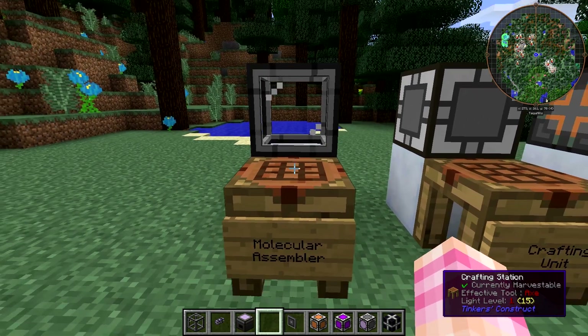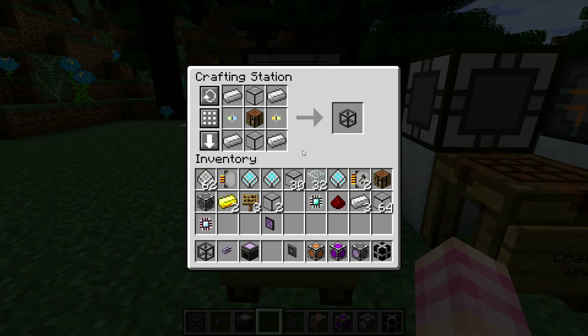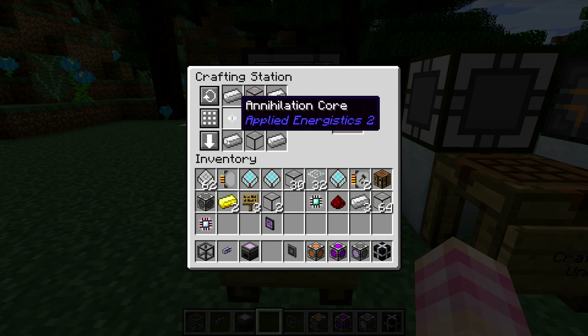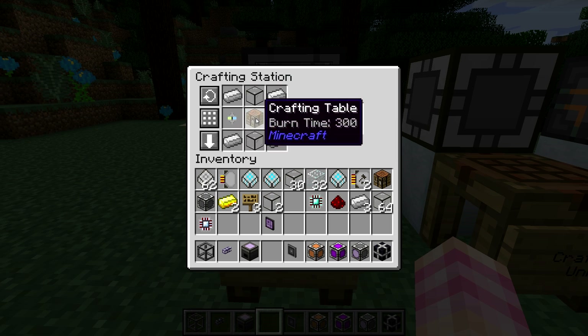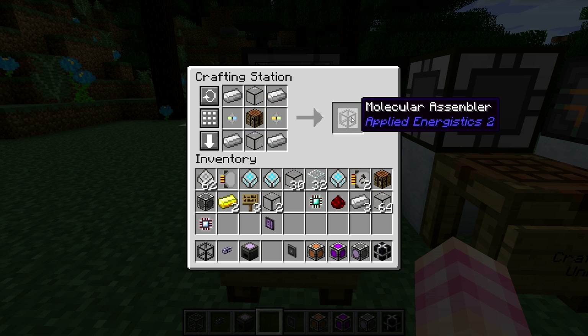The molecular assembler is basically just a fancy crafting table — it takes the items and makes them into the things. It is crafted using four iron ingots, two quartz glass, a crafting table, an annihilation core, and a formation core. That gives you one molecular assembler.